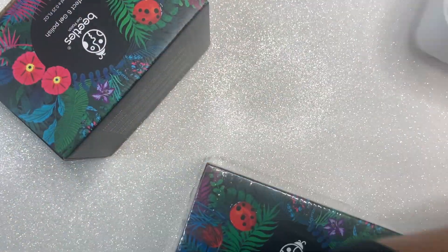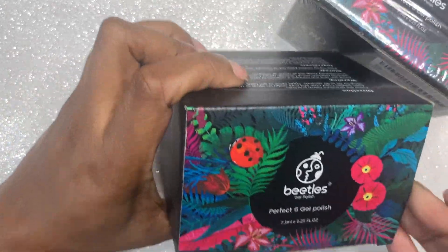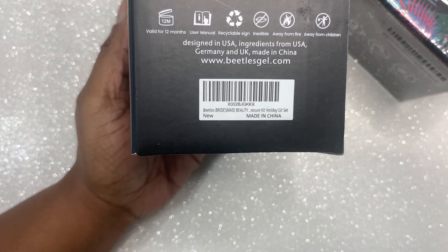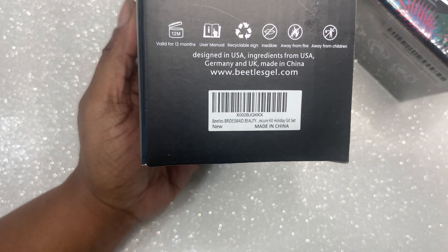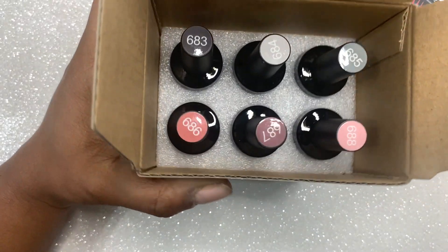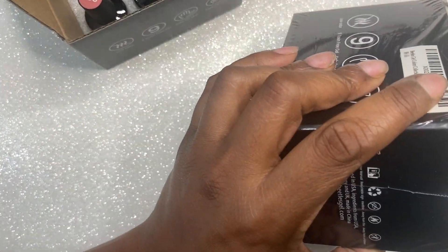The next things I'm going to show you are two Beetles gel polishes — you guys know I enjoy Beetles gel polishes. I got both of these off Amazon. The first one is called Bridesmaid Beauty and it has a lot of nudes. The second set is Hotel California. I am going to go ahead and swatch those for you guys. I did all this swatching off camera or this video just would have been entirely too long — it's already pretty long just showing you what I got.